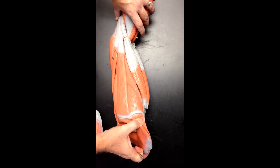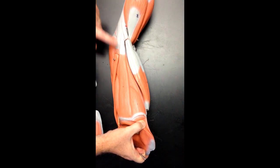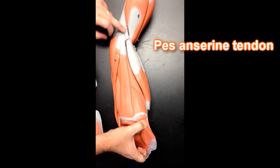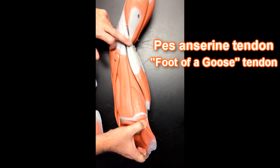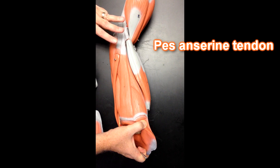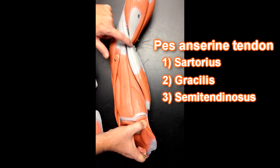Now on this medial aspect of the thigh, I want to show you three muscles that converge and insert onto the medial tibia at the proximal end. This structure right here looked like a goose's foot to early anatomists — that's called the pes anserine tendon. The pes anserine tendon is made up of three muscles: the sartorius, the gracilis, and the semitendinosus.